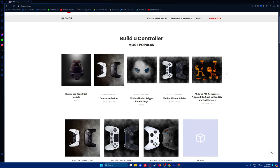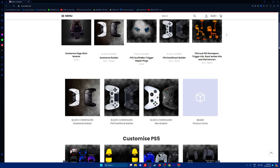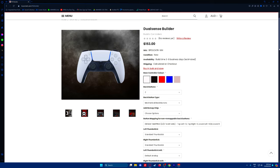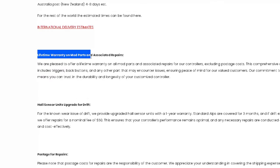Buds Controllers creates custom PS4, PS5, and Xbox controllers for Australia, New Zealand, and international. You can build your own controller in their custom controller builder, selecting from options such as adding buttons to the back, mouse click triggers, mouse click face buttons, and hall sensors to improve stick drift. And the best part about Buds Controllers — it comes with a lifetime warranty on mod parts and associated repairs.